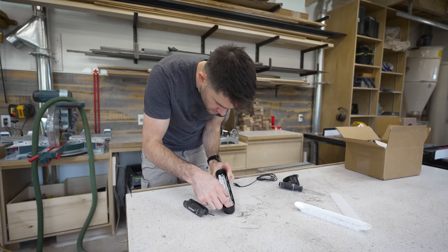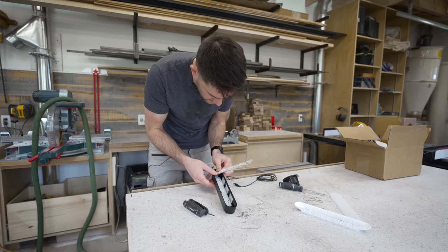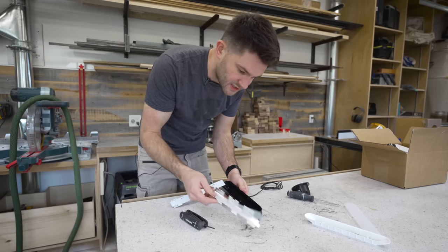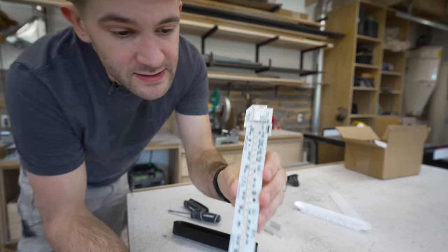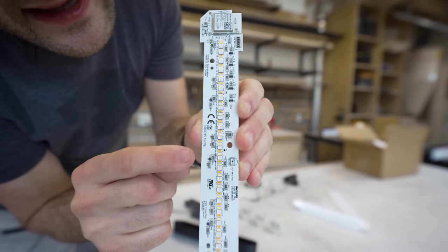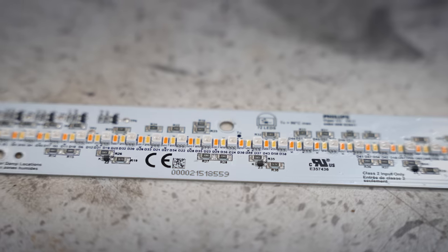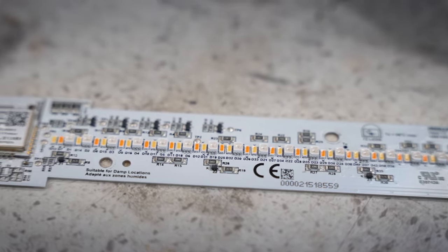Now let's get back to the project. There we go — that is our PCB with all our lighting strips on it, and that's our heat sink and a little bit of shielding. If I get in real close here, you can see one of the things I like so much about Philips Hue lights is that they actually have individual pixels for both warm white and cool white, as well as RGB, so you can get some really nice, clean colors out of these LED lights.